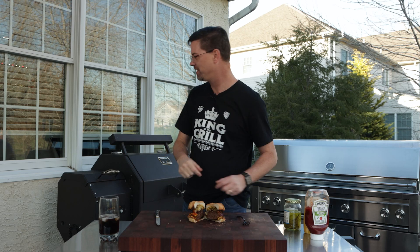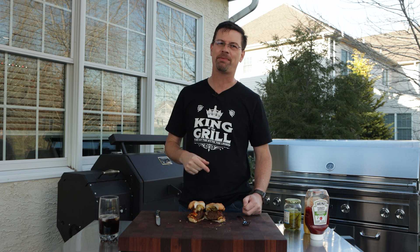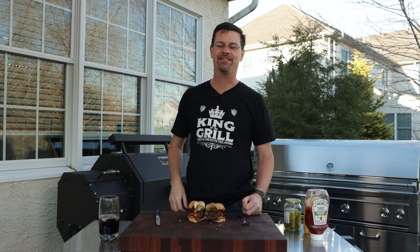Today on the channel we did a smoked burger. We used the Yoder, we used some mesquite, we used some cherry, and a little something special. Stay tuned, I'll show you how we did it.